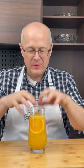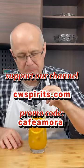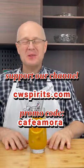There you go. Beautiful. That's really good.